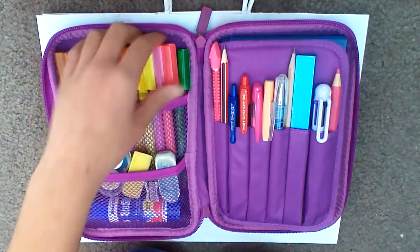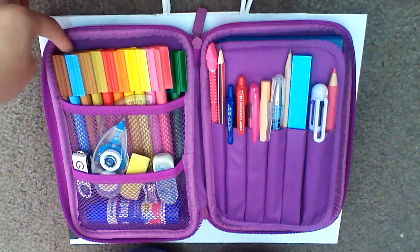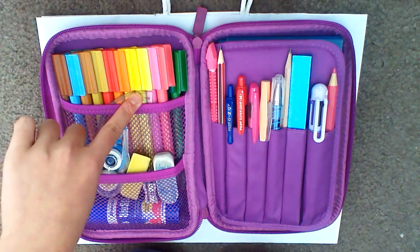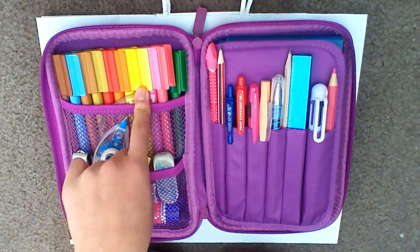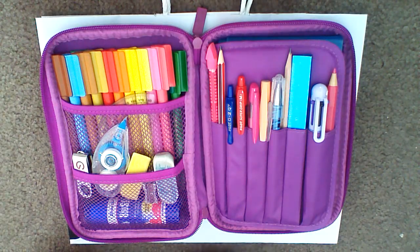I have two layers of texters. As you can see, my darker texters are on the back and my brighter colors are on the front. I also have my protractor here. I got my texters from Big W for $4. I got my protractor and it came with a geometry set.